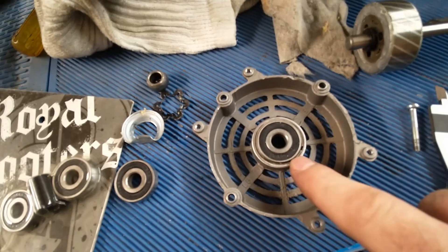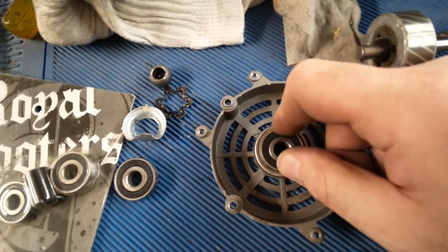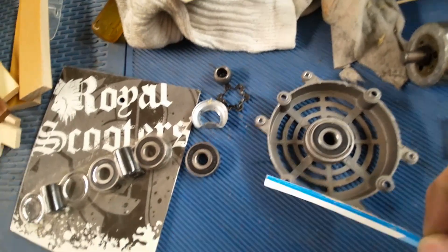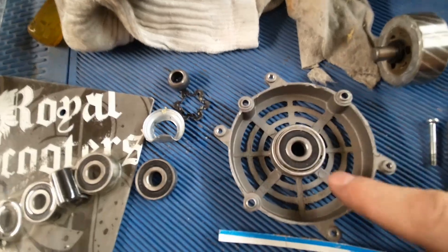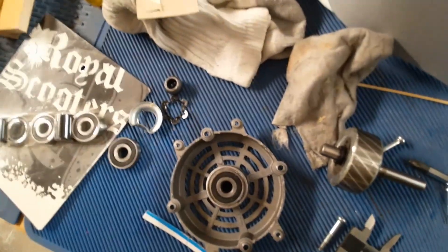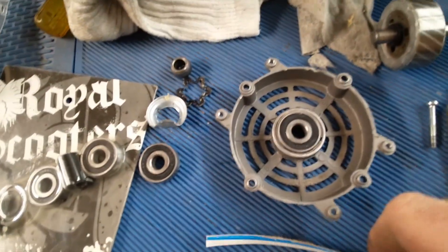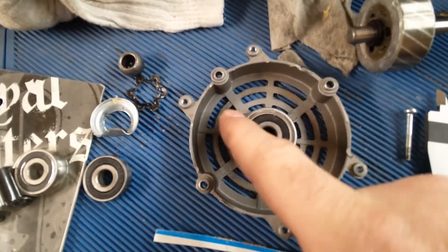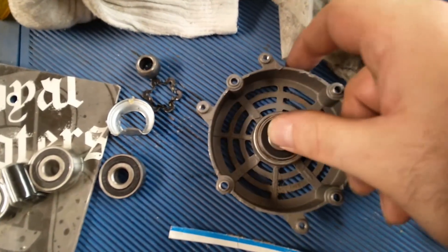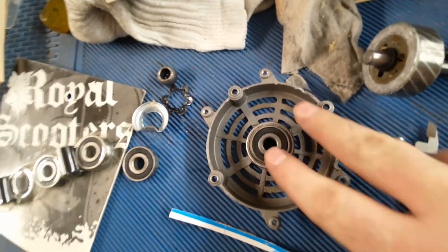Then I needed to figure out how to center the bearing since there's a space around it. Well, of course — a strip of a cereal box. Most people just throw them away versus using them for stuff like I always do. One layer of cereal box around it pretty much holds the bearing in the center and holds it decently snug, which is kind of cool.